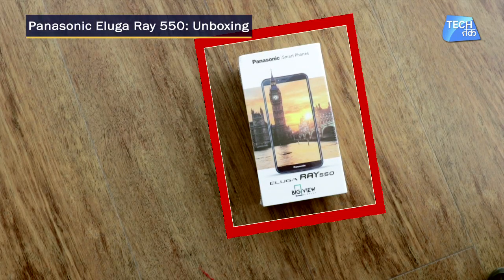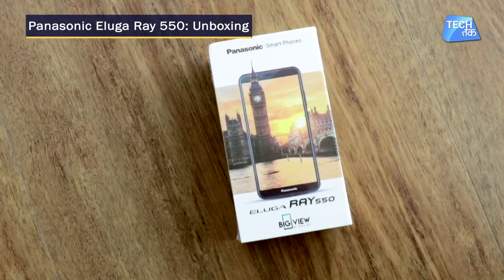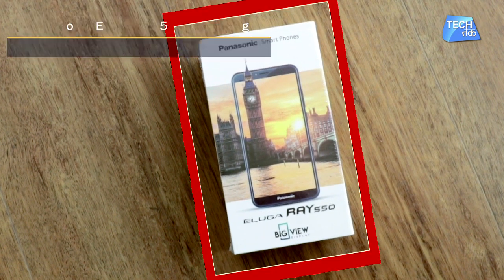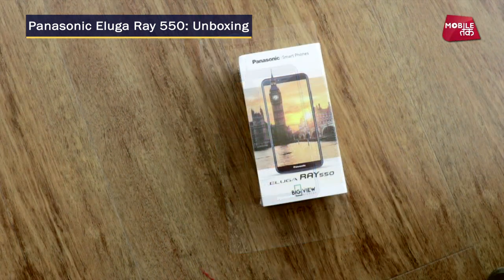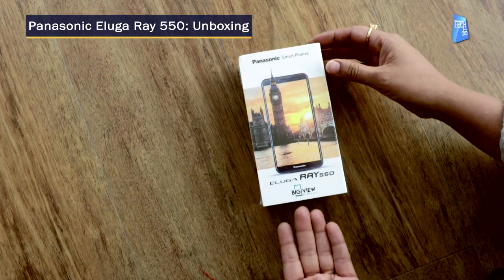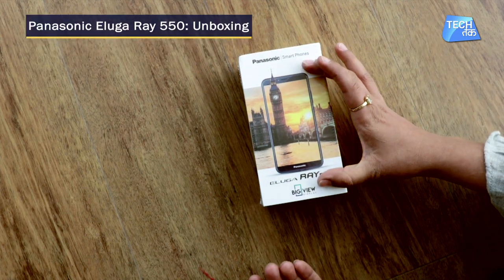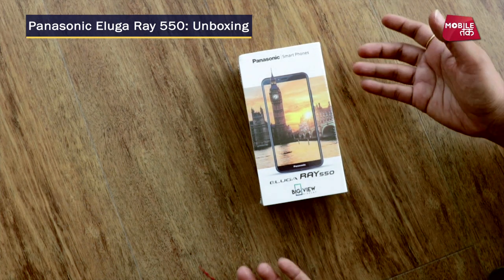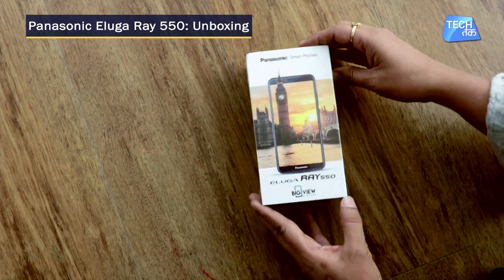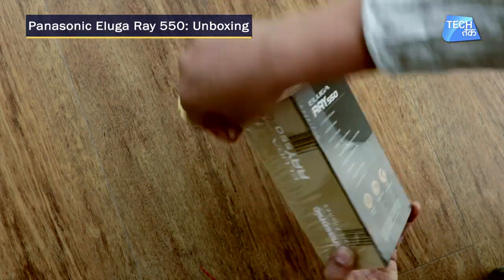Hello everyone, welcome to the unboxing of Panasonic's new smartphone in the Aluga series. The latest edition is the Panasonic Aluga Ray 550, the latest in the Aluga series. Today we are going to unbox the Big View, which means the screen is bezel-less and will have a display with an 18:9 aspect ratio. Let's start unboxing and see how the phone is.